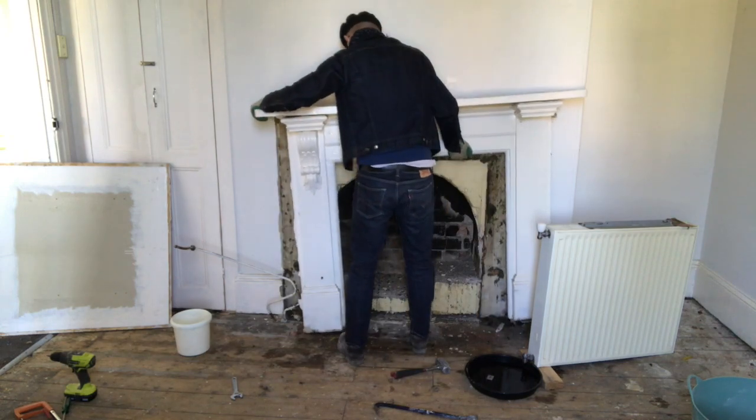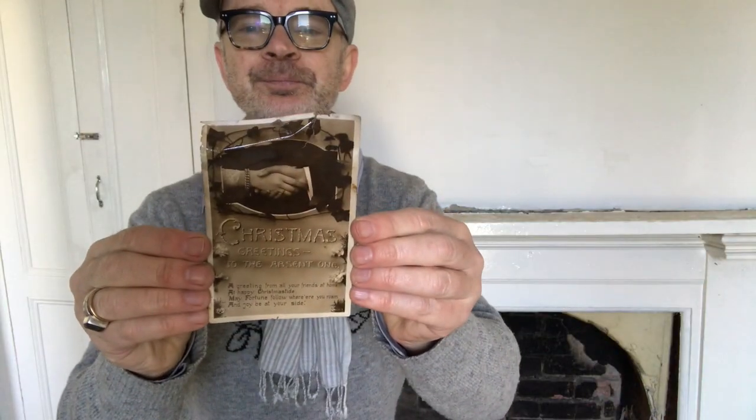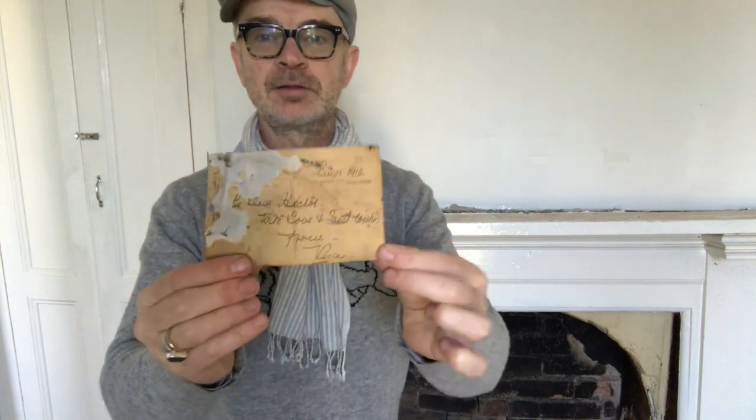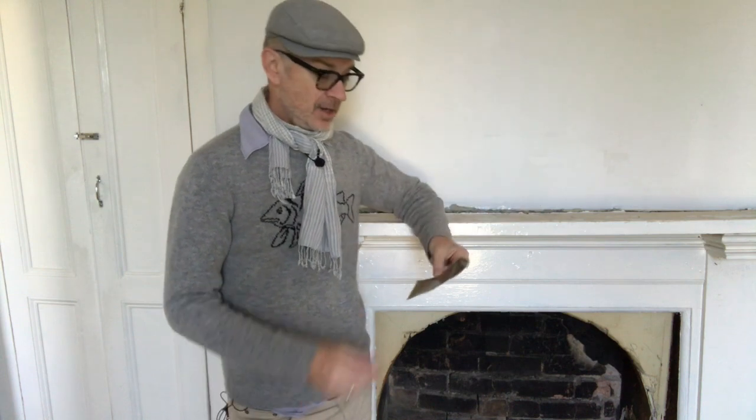These are the wooden plugs set into the masonry walls, to which the timber mantelpieces were nailed. But when I wrenched this one off, just behind the pillar on the right, this card fell out. And it says: 'Christmas. Greetings to the absent one. A greeting from all your friends at home. At happy Christmastide, may fortune follow where'er you roam and joy be at your side.' And the back says: 'To dear Hector, with love and best wishes from Vera. Christmas 1912.' So Hector received this card, put it against the mantelpiece, it slipped behind — where it has remained for 108 years, which I think is extraordinary.